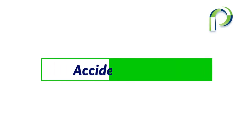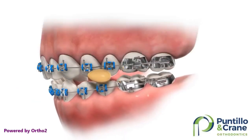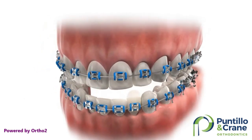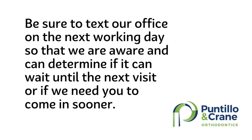Accidents can and do happen. Biting into hard, sticky, or chewy foods can break brackets or bend wires. It's important to avoid these foods as this can delay treatment or cause your teeth to shift in the wrong direction. If you happen to break a bracket or wire, save any broken brackets and bring them with you to your next appointment. Be sure to text the office on the next working day so we are aware and can determine if it can wait or if you need to come in sooner.